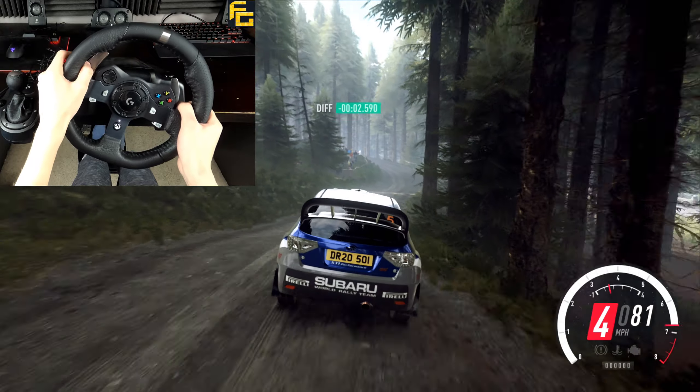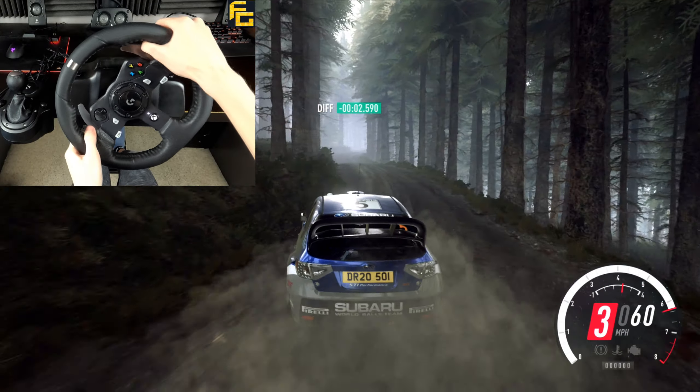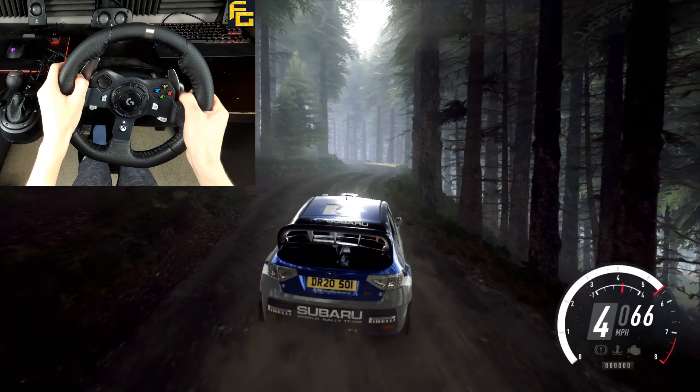Into 3 left long, opens over crest, and keep right, into 4 left over crest, 30 over bumps.